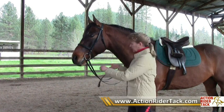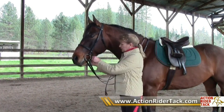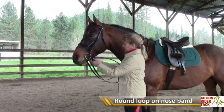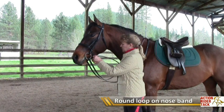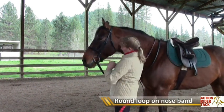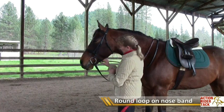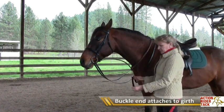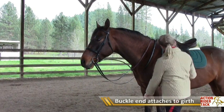However, if you are going to use a standing martingale, the round loop on the end goes on the nose band, right in the middle of his little groove there underneath his chin. And the buckle end, which is adjustable, goes on the girth.